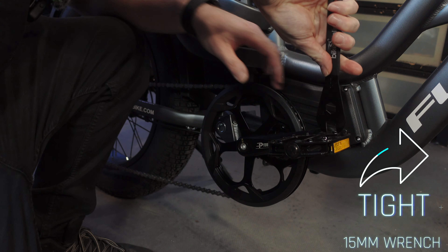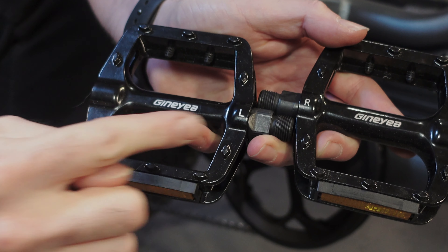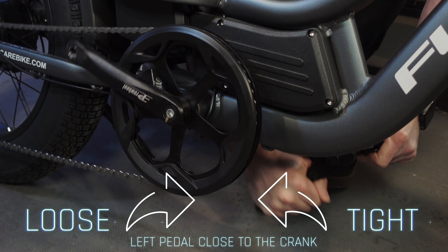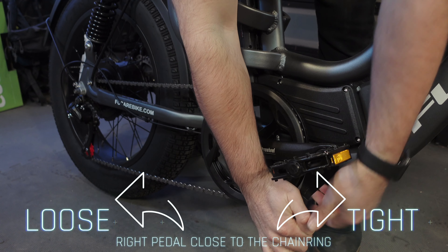Typically a 15 millimeter open wrench is used for installation and the tightening torque is generally between 25 and 30 Newton meters. The left pedal, marked with an L and closer to the crank, should be loosened clockwise and tightened counterclockwise. The right side pedal, marked with an R and closer to the chainring, should be tightened clockwise and loosened counterclockwise.